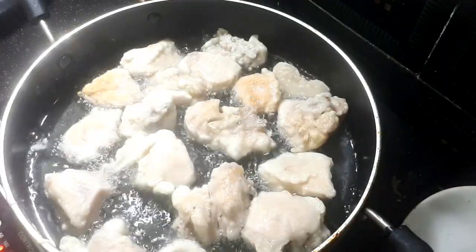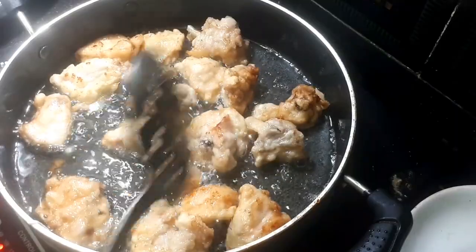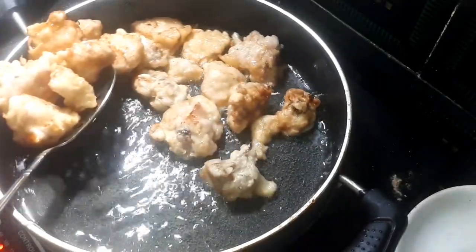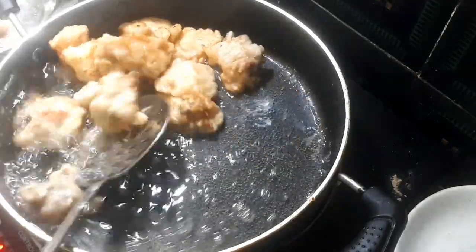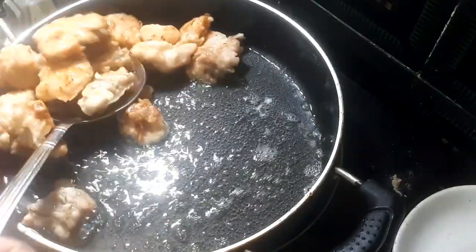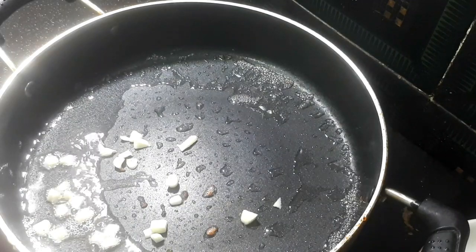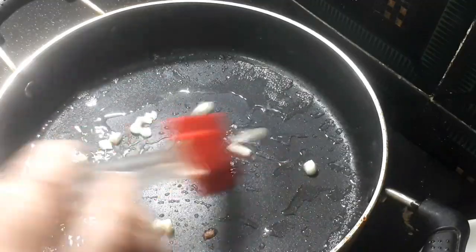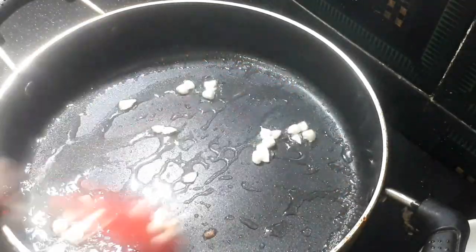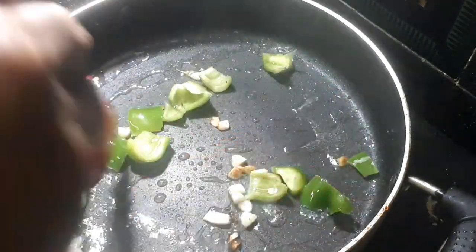I am going to cook to a golden-brown color. We will cook in the pan and put the oil in the pan.